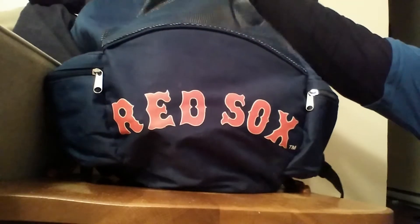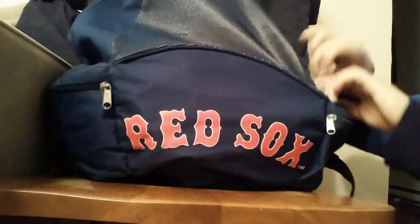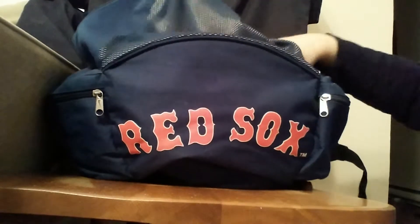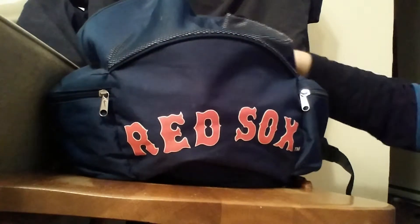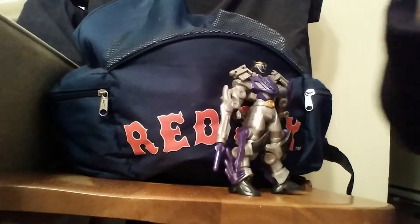And here we go with another Mixed Bag review. I wonder what this is. Oh, look at that, guys. All right, let's get to the review.